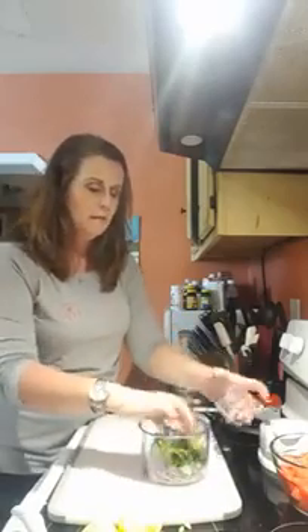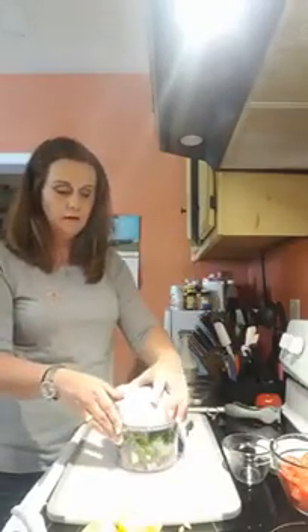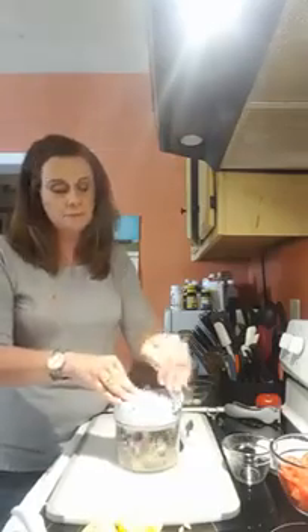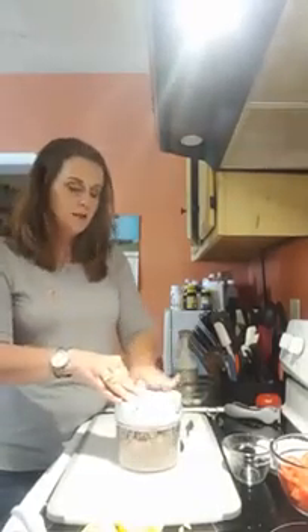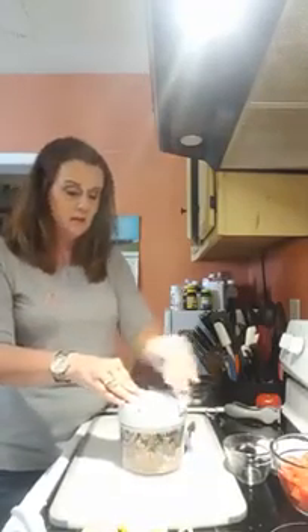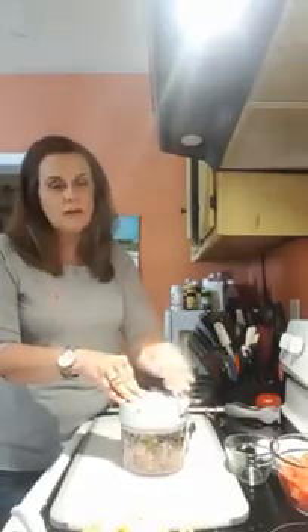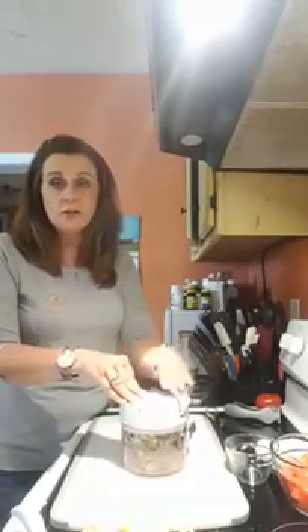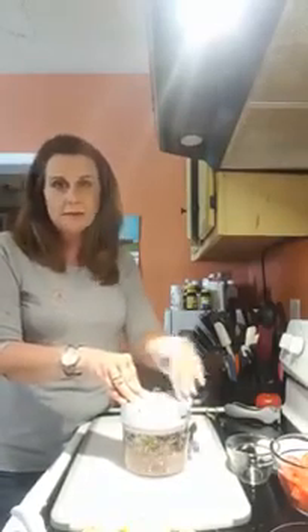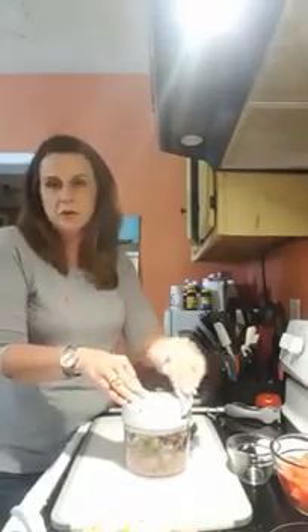I also want to add some fresh cilantro — about half a cup of loose cilantro. We're going to put the lid on there, lift up the handle, and process it. People always comment at shows that they think it's pretty cool you don't have to plug it in — you can take it anywhere. The more you pump the handle, the finer your ingredients are going to be. So if you like your salsa coarse, don't process it as much. Around here we like it a little more fine, so the smaller the better.